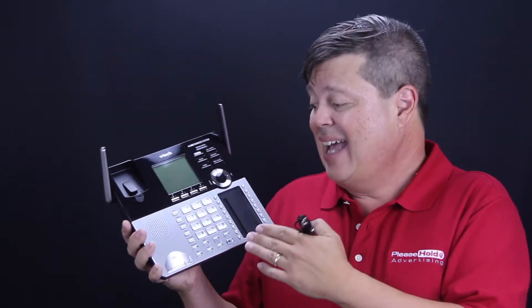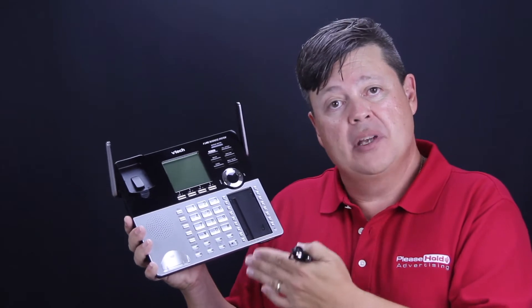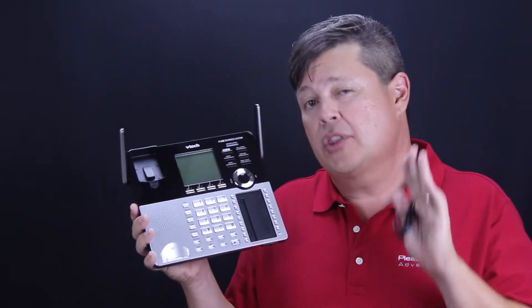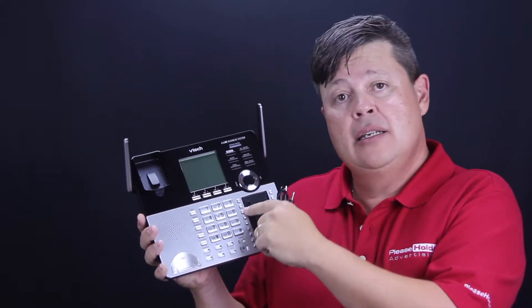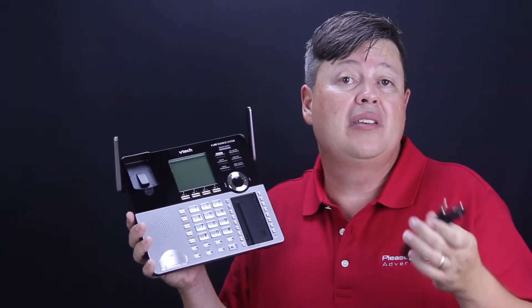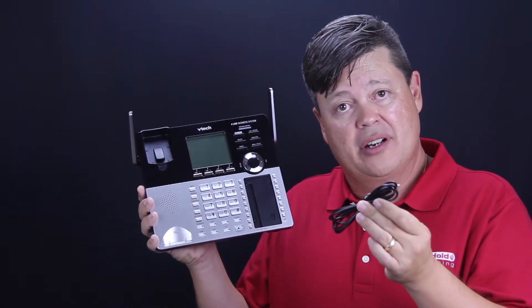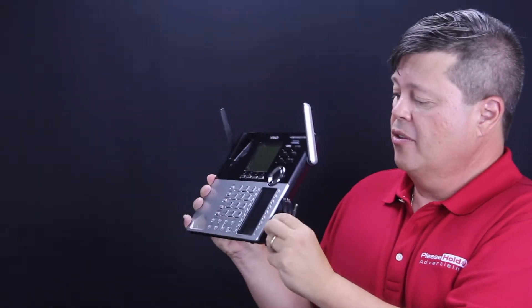In addition to that, it has the message on-hold capability that can actually store your on-hold message up to a three-minute recording internally to the base unit without the need of an external player. You simply hook up the provided audio cable to the input on the right side.